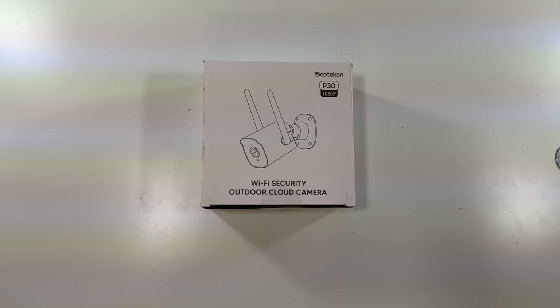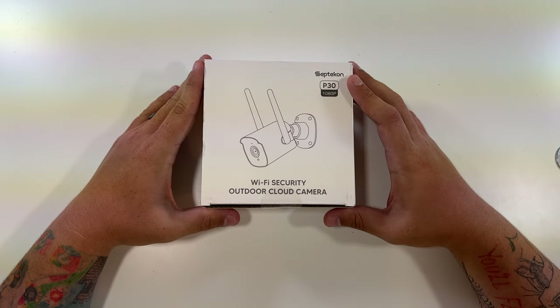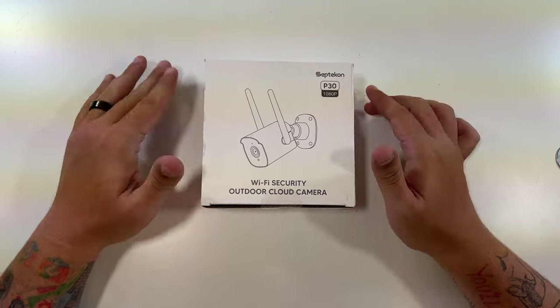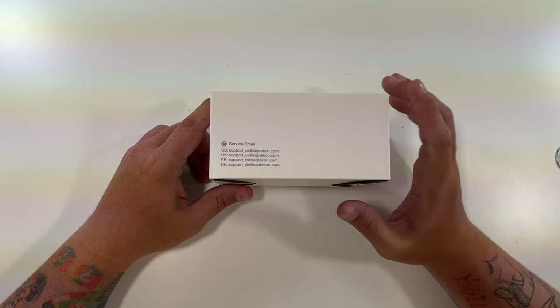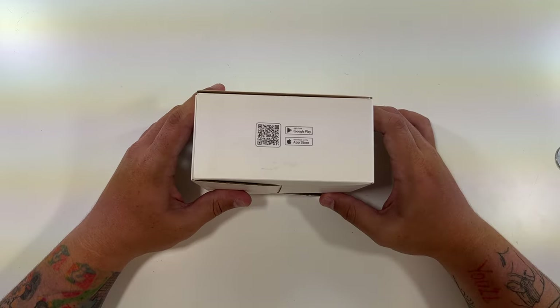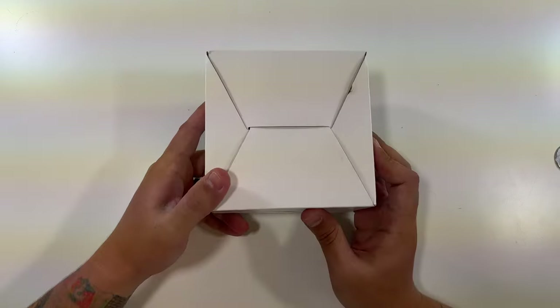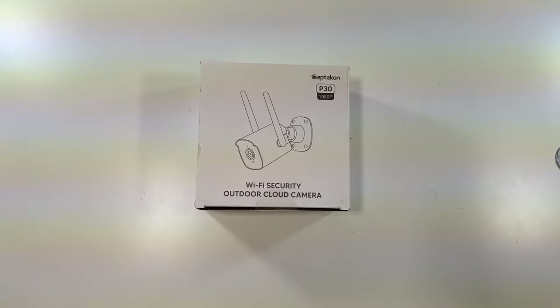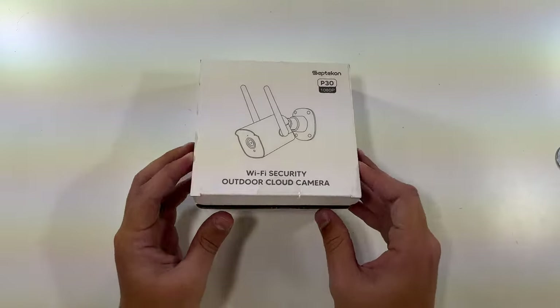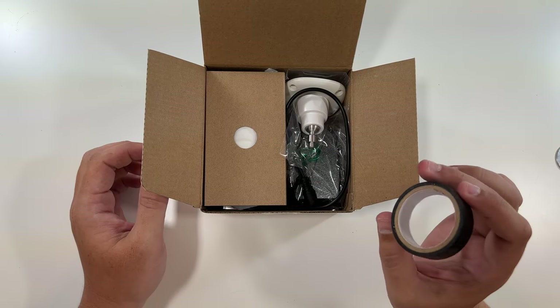Click like, click subscribe, indulge in your life at indulgeclothing.com for the merch, and now let's check out this new 1080p camera. So the ConP30 1080p Wi-Fi outdoor cloud camera — some support email addresses at a real domain, the app on the Google Play and Apple App Store, their company logo, barcode and stuff, and nothing down here at all. So let's open this up and see what we get.